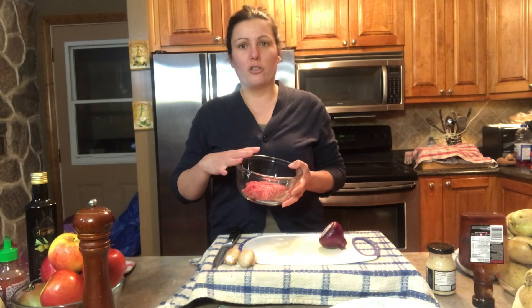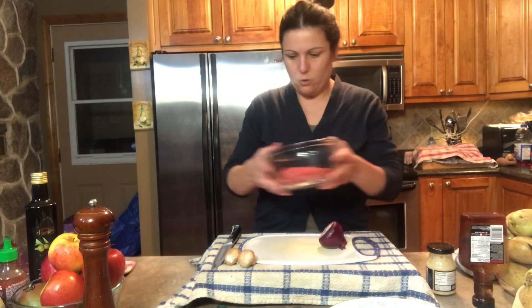Hi everyone, today we will be doing a winter barbecue and we will be preparing some hamburgers. We're going to make our hamburgers from scratch — we got some ground beef, extra lean, so we're going to start off with our beef.